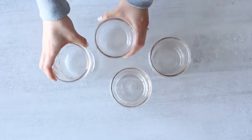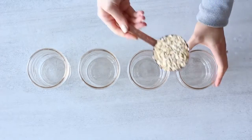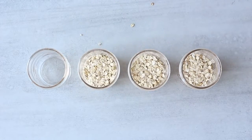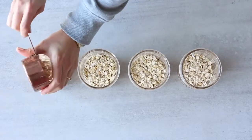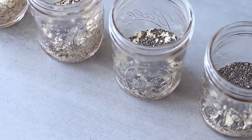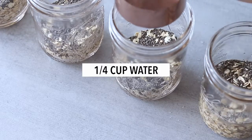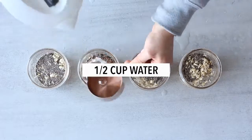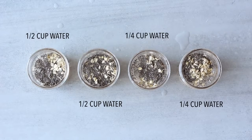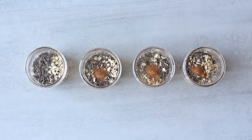While everything else is still cooking, we're going to make all of the breakfasts for the whole week — and it'll be really quick. For breakfast we're going to make four different overnight oats recipes and prep three smoothies as well. Each breakfast will be roughly 400 calories. To each jar, add half a cup of dry rolled oats and two teaspoons of chia seeds. Then to two of the overnight oats add one-quarter cup of water, and to the other two add half a cup of water. Add a little pinch of cinnamon to each jar for extra flavor.